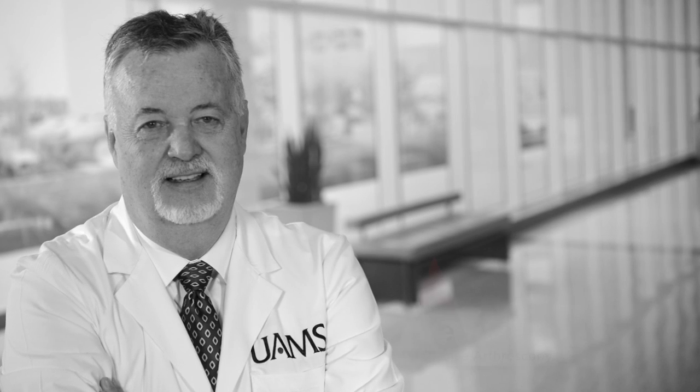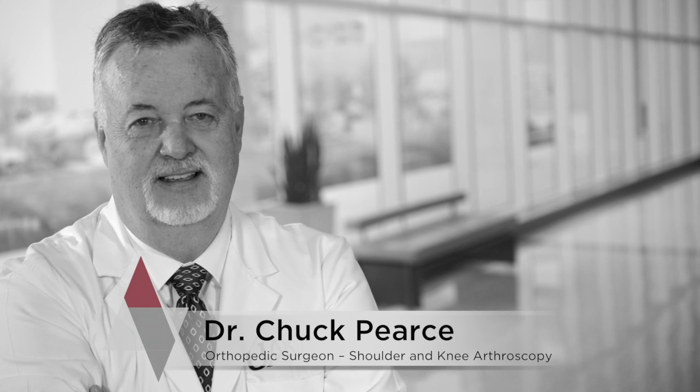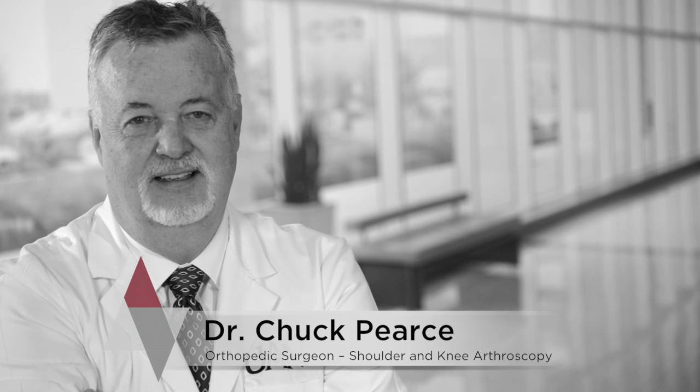I'm Dr. Chuck Pierce. I'm an orthopedic surgeon. I specialize in arthroscopic problems of the shoulder and knee at UAMS.